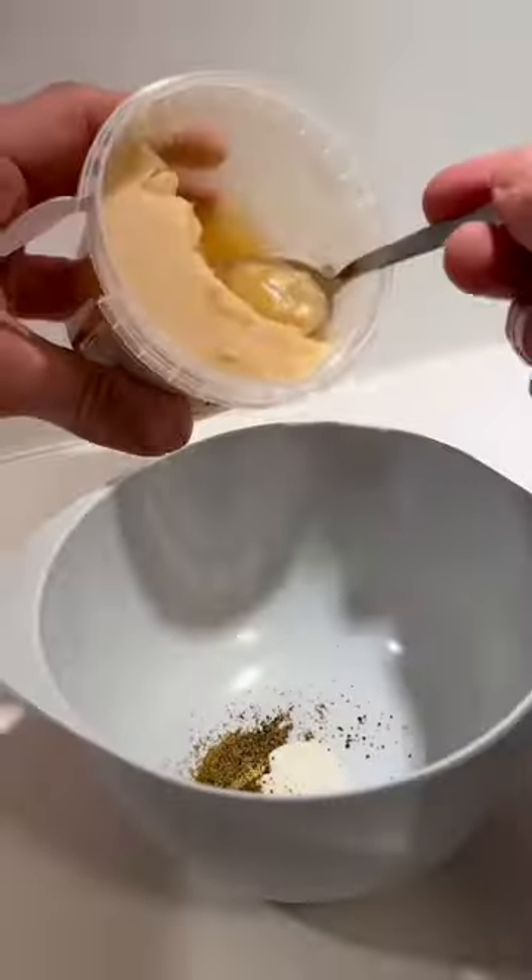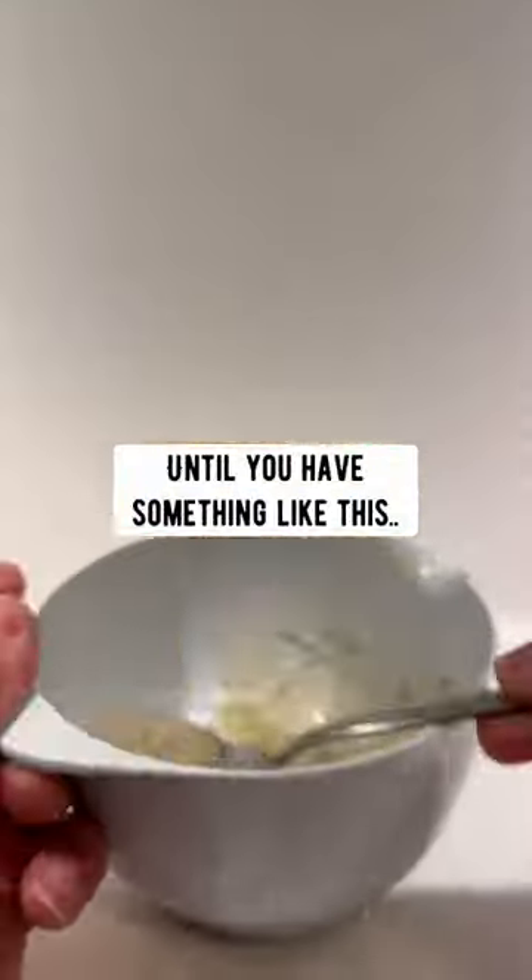Then grab a bowl and add in one teaspoon of plain yogurt. Add the powdered avocado skin and one teaspoon of honey. Mix it all together until you have something like this.